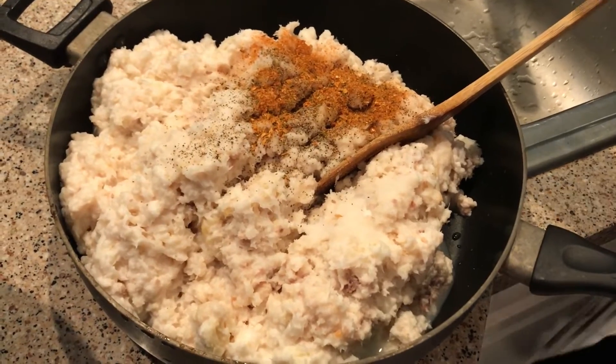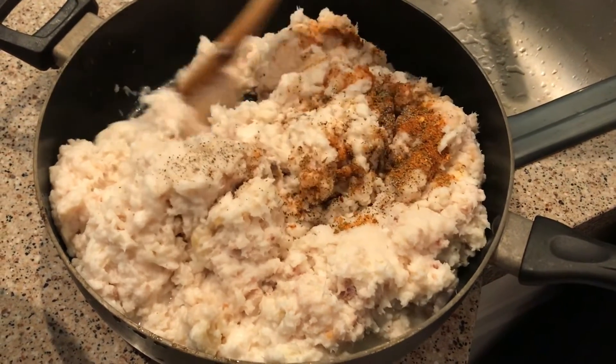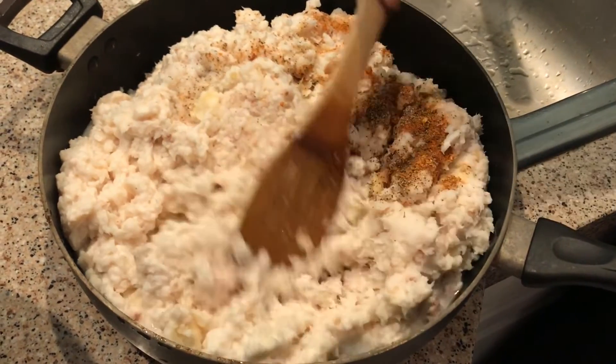We put a little bit of salt, sugar, ground pepper, and a little bit of barbecue seasoning.